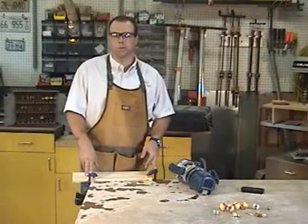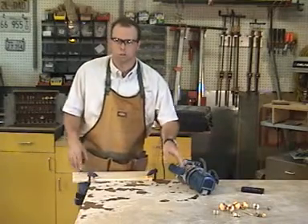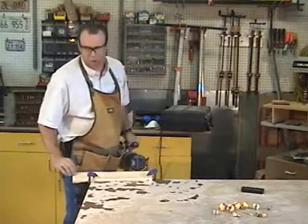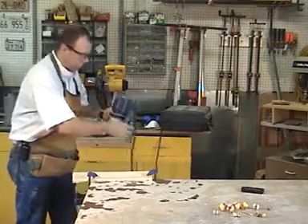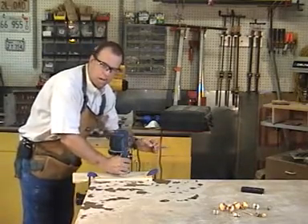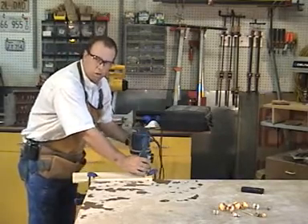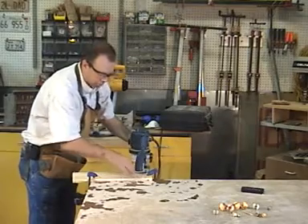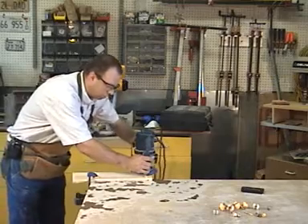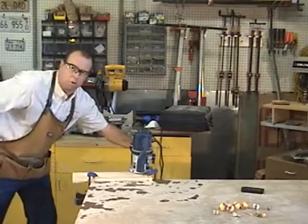Now that we're ready to operate a fixed-base router, let's get everything set up. I've got my work clamped in position at the edge of the table, which allows me to follow through and complete the cut. I'm not going to start right on the corner — I want to start about a half inch in and actually climb cut to prevent tear-out going around the end of the board. In this situation, I want to rabbet along the back edge, so I'll go slightly backwards first, then continue forward, following through at the end of the cut.